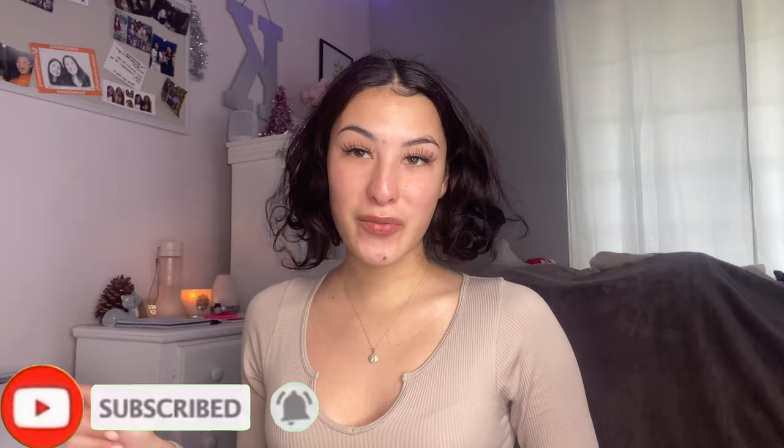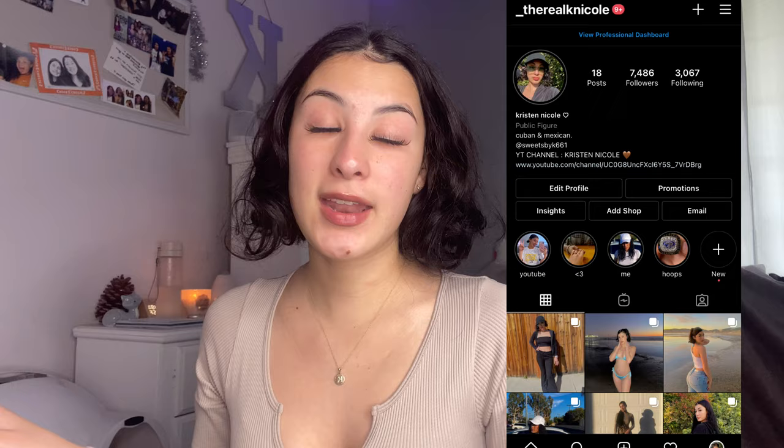Before we start the video, make sure to hit that subscribe button and become part of the family. Make sure to follow me on Instagram at underscore the real K Nicole — that's where you'll find me most of the time. Let's get right into the video.